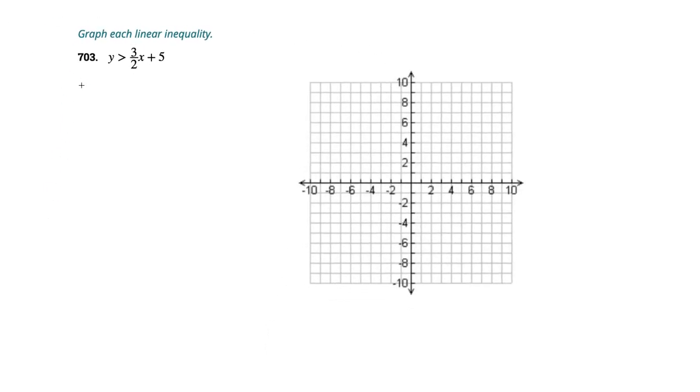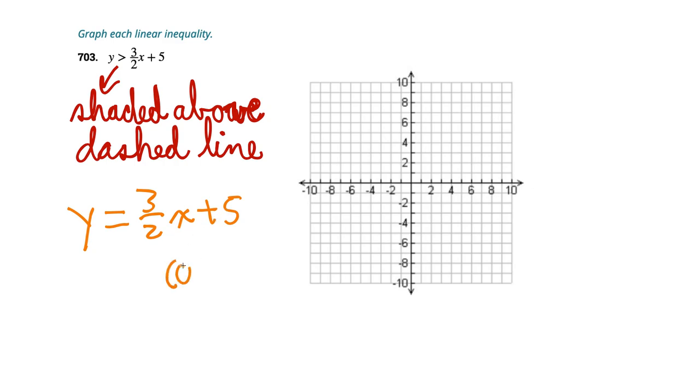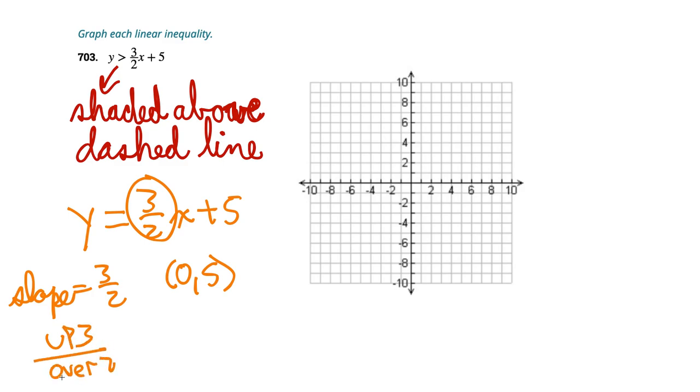Graph each linear inequality. Since it's a greater than (not greater than or equal to), we shade above and use a dashed line. Treating it like an equality: y equals 3 halves x plus 5. We plot the point (0, 5) — the y-intercept. The slope is 3 halves, meaning up 3 over right 2. So from (0, 5) we go up 3, right 2 to find another point.